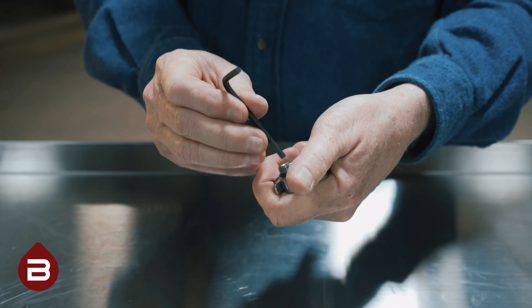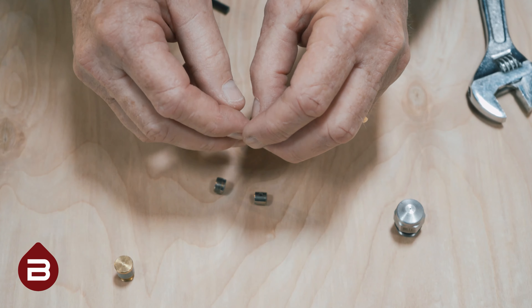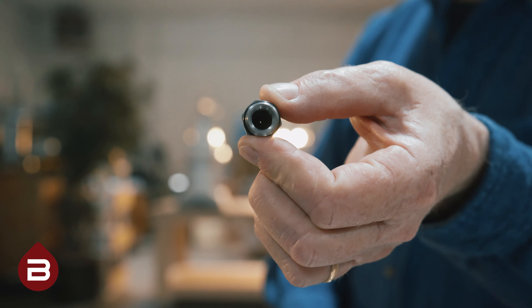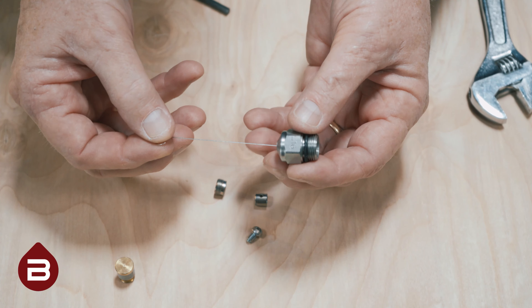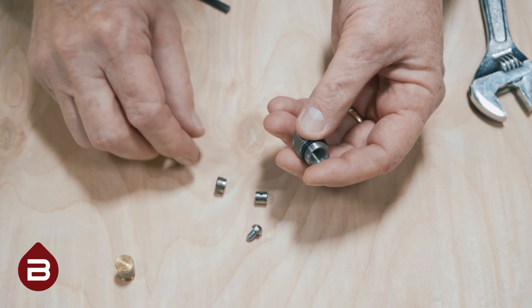You will be left with three individual pieces. On the piece you see here, ensure that the swirling grooves are clean. Next, inspect the hole within the nozzle and use your nozzle cleaning kit to clean the hole with the included wire. Finally, you'll want to reassemble as shown.